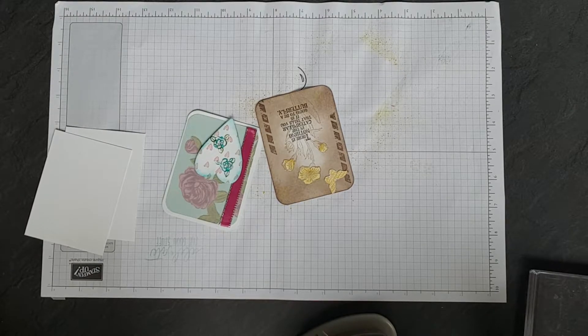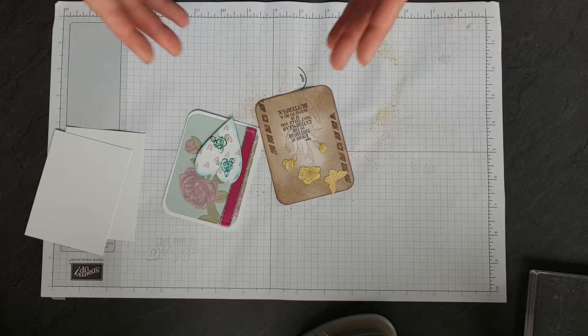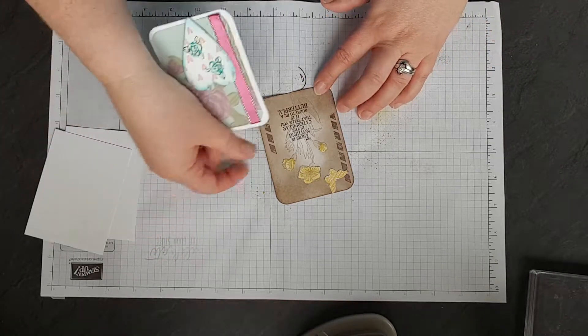Hello, my name is Fiona Stanton from Feast Papercraft. Today I wanted to show you a couple of ATCs. ATC stands for Artist Trading Cards and they're a way of being able to express yourself artistically without necessarily making a full card. I find I can be more artistic on these than I would be on a regular card. These are completely selfish — these are what I like to do. So I wanted to show you two.